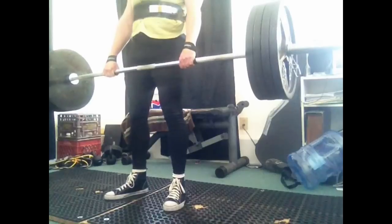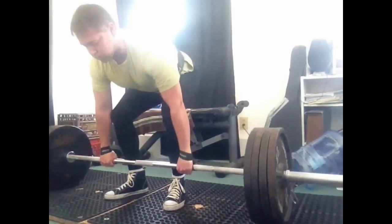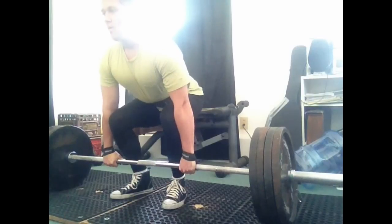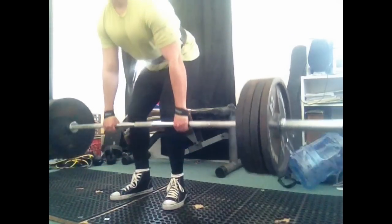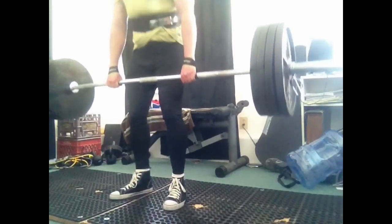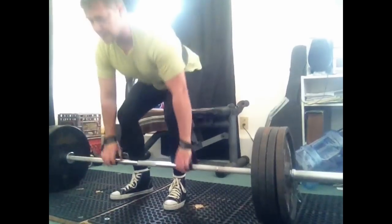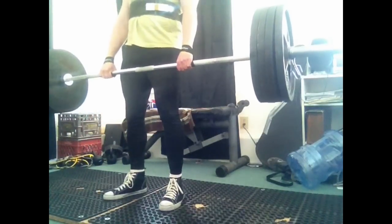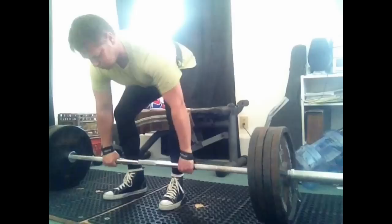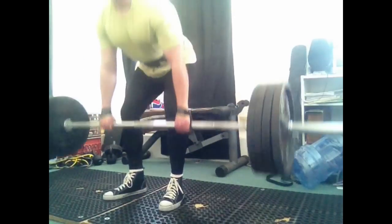Now I have the belt and straps on as you can see, doing multiple sets. I want to start thinking of the deadlift as not just an exercise but as a competition event. I want to further synchronize that into my training — I'm not just doing an exercise to get bigger and stronger, but actually training an event. Training as a powerlifter, strength athlete, and strongman, I want to think of these as competitive movements.